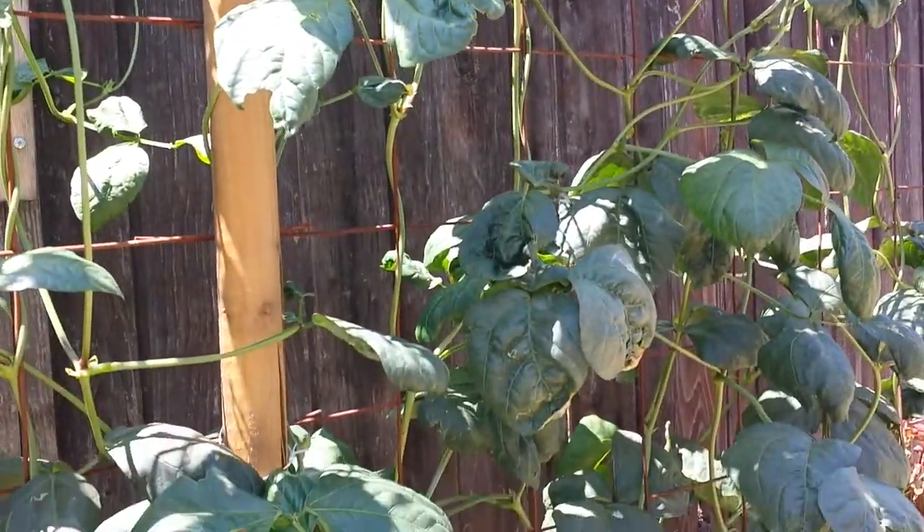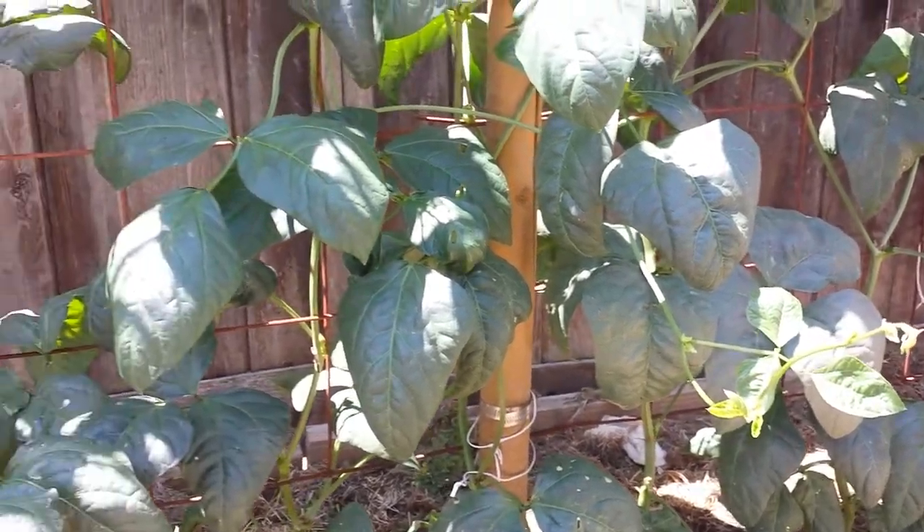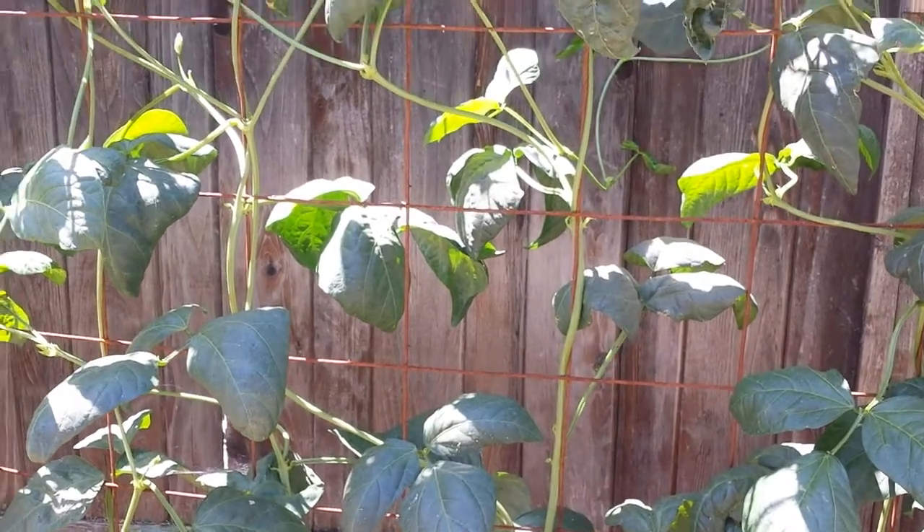I have the red variety too. Thank you for watching, and I will keep you guys posted on the next video when the beans and the flowers are actually produced.